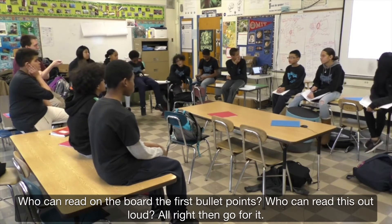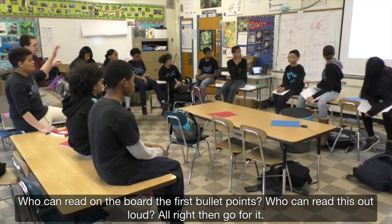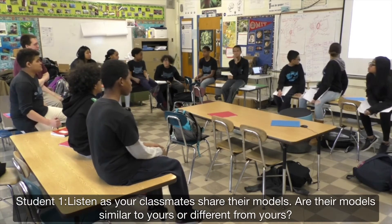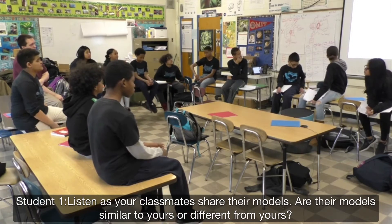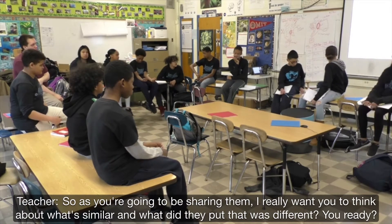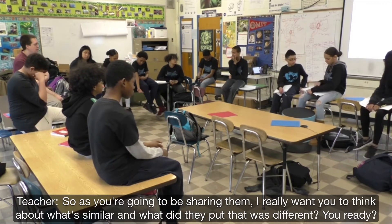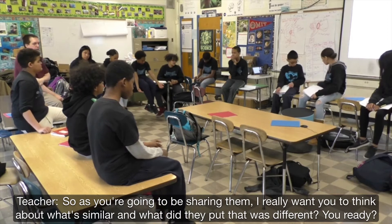Who can read on the board the first bullet point? I want to read this out loud. Go for it. 'Listen as your classmates share their models — are their models similar to yours or different from yours?' So as you're going to be sharing them, I really want you to think about what's similar and what's different about how they put that.